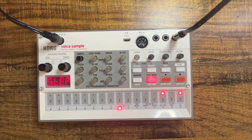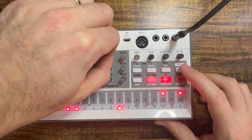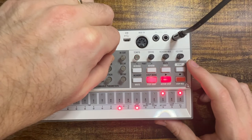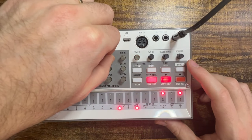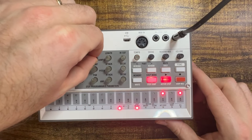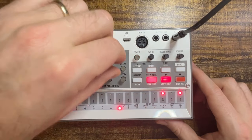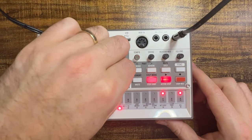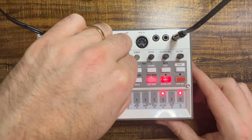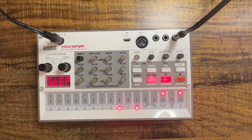Let's play this through and make some adjustments. What I'm doing is shortening the length and also going to shorten the start point. Let's try shortening the decay a little bit. There we go.